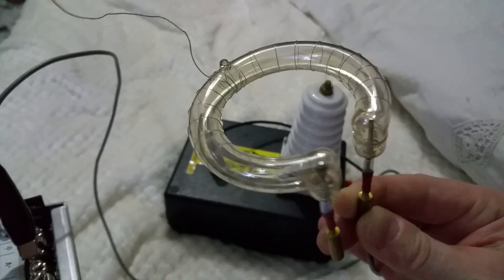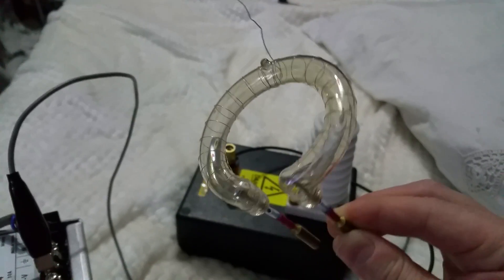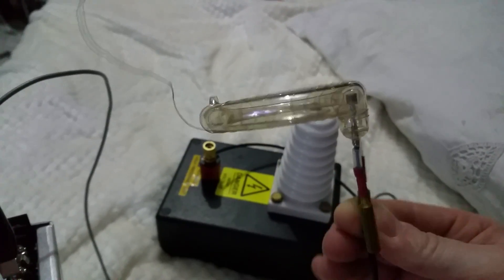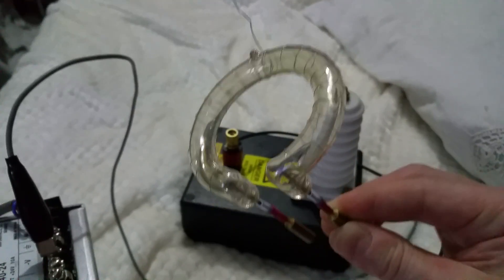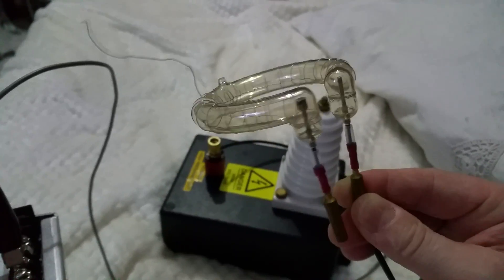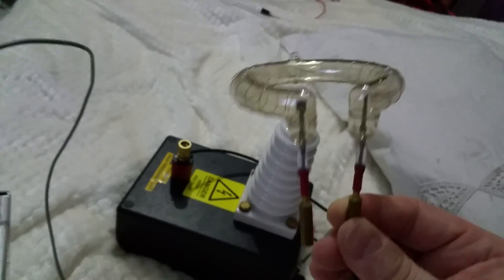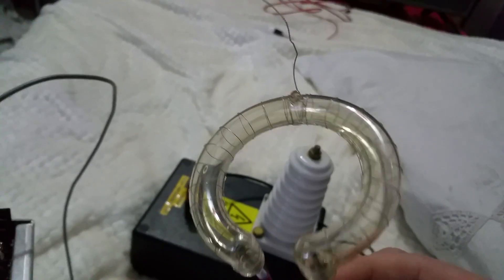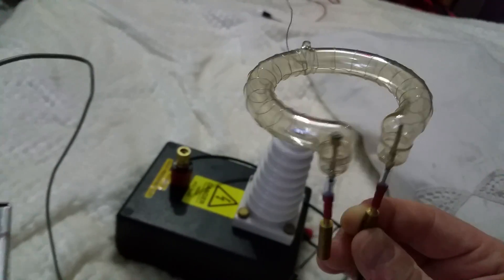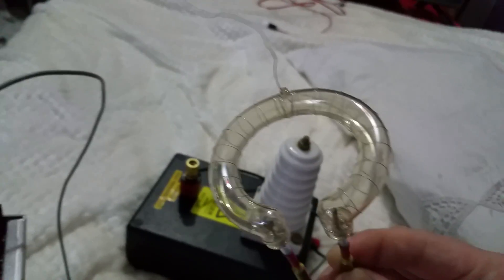Hello there, my good friends of YouTube. I got these some time ago from the scrapyard and I've been meaning to make a video and show you guys. I've got quite a few of them — probably about 30 of them. I'm not quite sure what they're used for, to be honest. To me it looks like some sort of flash tube.